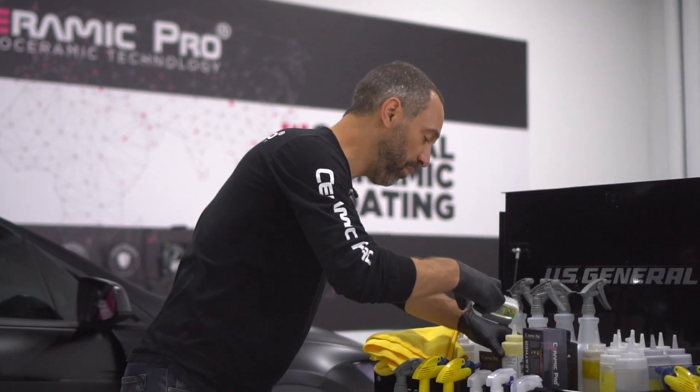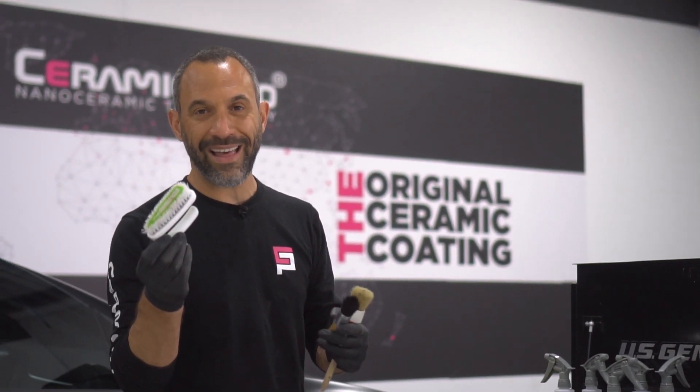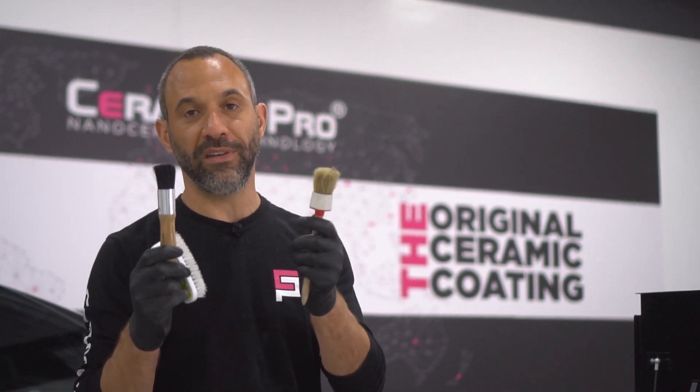And then some more simple tools: a scrub brush, great for cleaning leather and great for cleaning plastics, and some detail brushes.